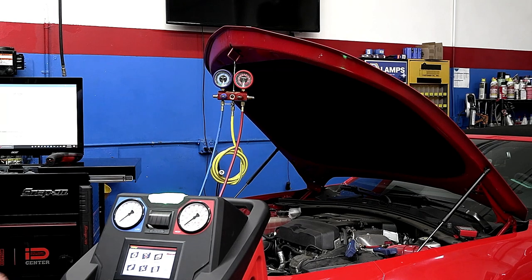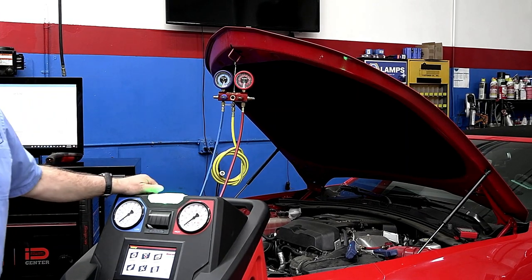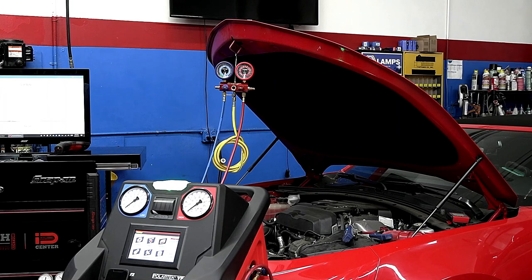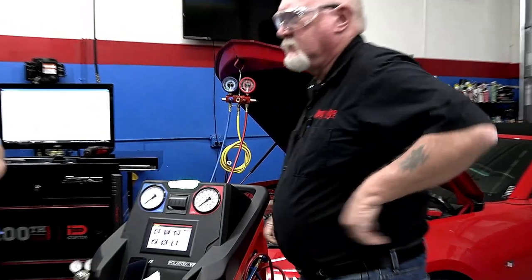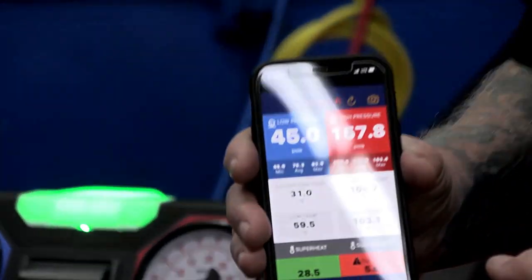The car is going to pop on and we're going to see Pete's phone light up. There's a question: are the O-rings for 1234yf hoses specific versus 134a? Any O-rings or seals that need to be lubricated — don't put them in dry and never reuse any O-rings or seals. I'm not 100% sure of the difference between 1234yf seals; we've ordered them from the dealer and they seem to be the same.